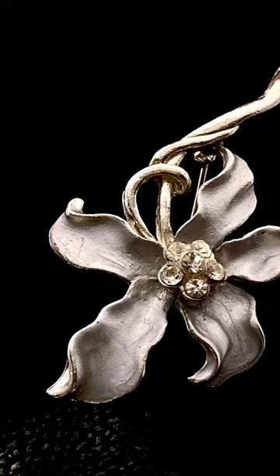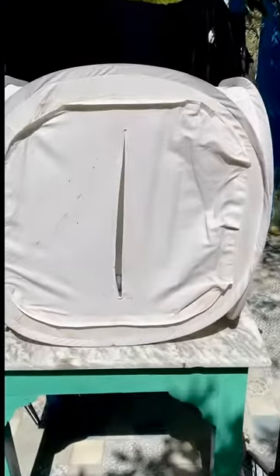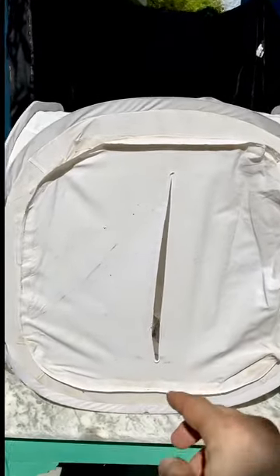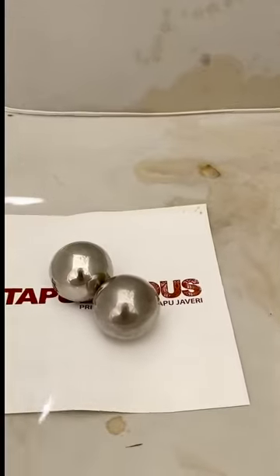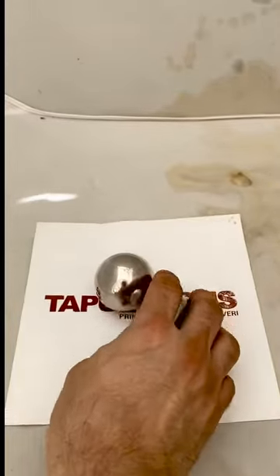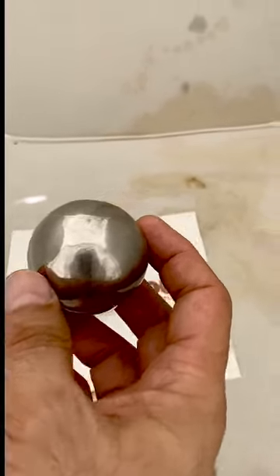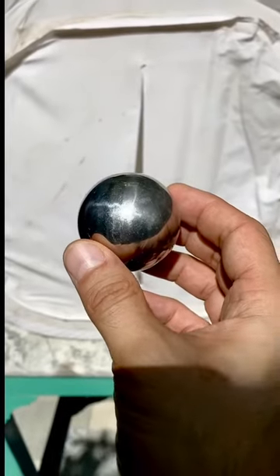Here's what an actual commercial light tent looks like: it's a white box made of the same soft-box material, with a slit in the front through which you insert your lens. I've put some reflective items inside — without the light tent they'd reflect all over the place, but inside the light tent reflections are completely manageable.